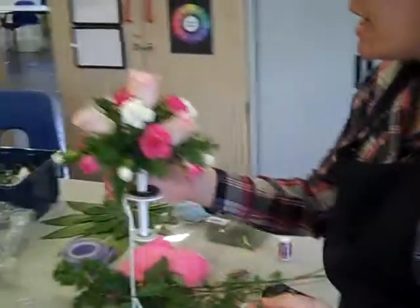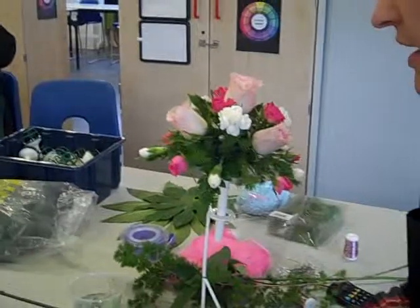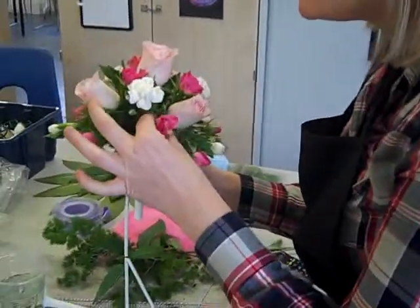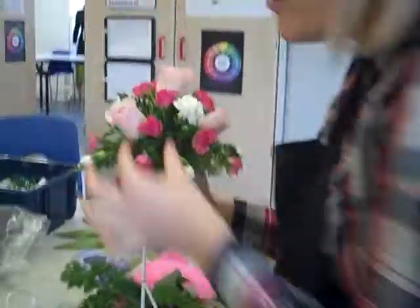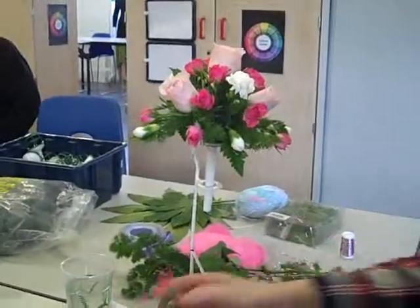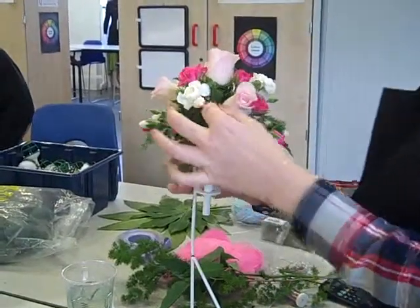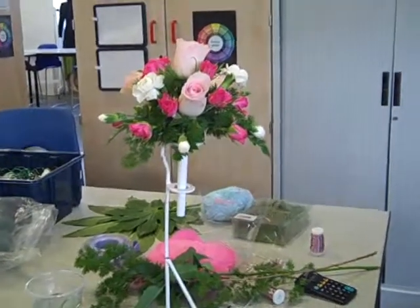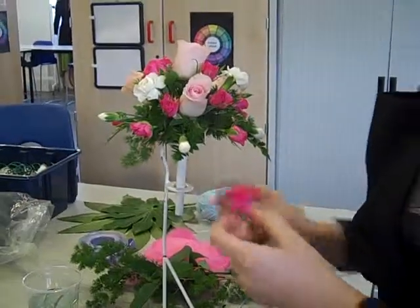That rose is a bit big — I'm just going to change it to something slightly smaller. Use all of your stem — look at all the different sizes and create some recession, some depth. Your design is more interesting when it's got depth to it. The stems should all be at different heights. Always cut your stems at nice clean angles.